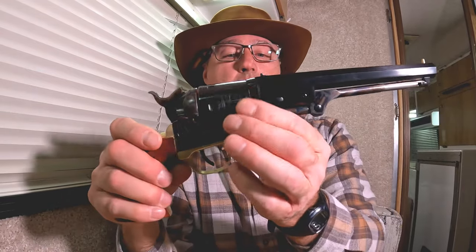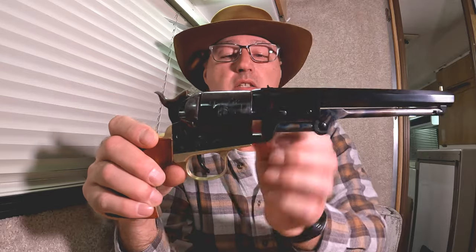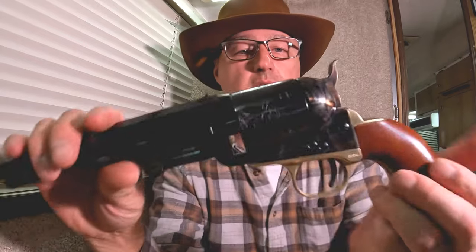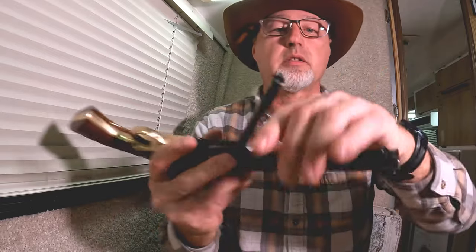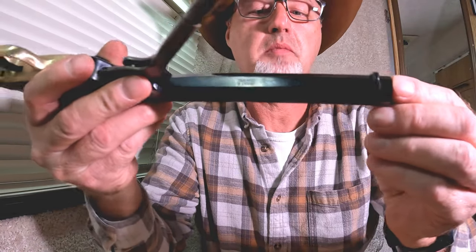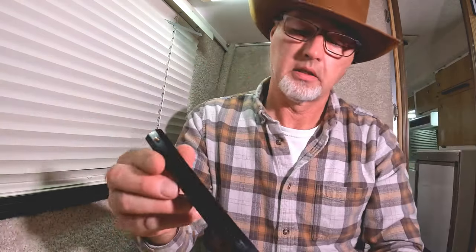This is in 38 Special. The forcing cone is right there — it doesn't drag on the cylinder, it's just right there. The action feels really good. This is a Cimarron made by Uberti, and on the bottom of the barrel it has the caliber and all that information. On top it says Cimarron, Texas, Uberti, Italy.